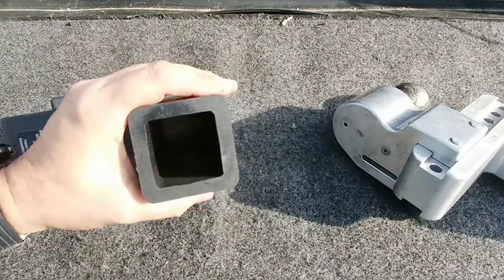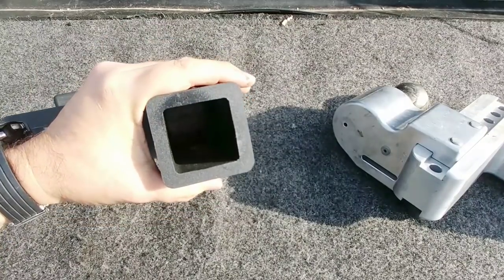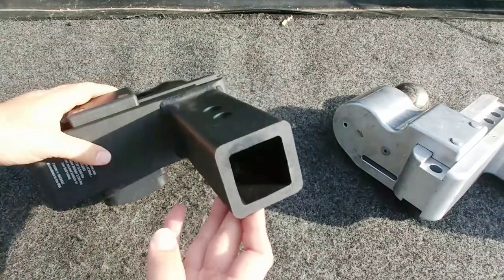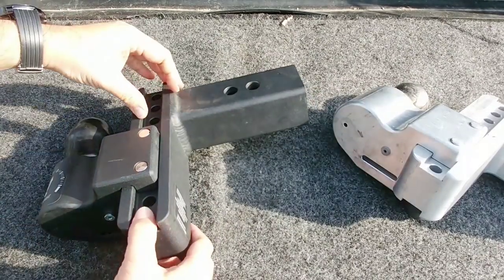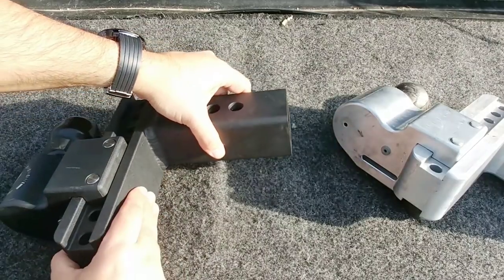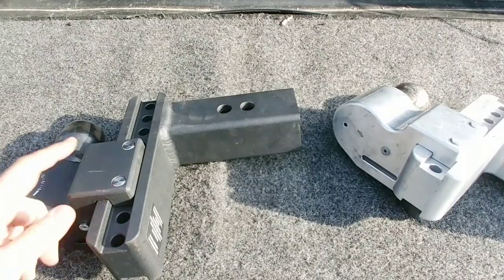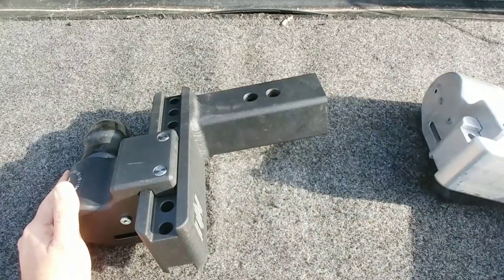One thing that's really interesting about the steel hitch is the use of much thicker steel than just about any other hitch I've seen on a pickup truck. This looks to be three-eighths inch thick steel — it is absolutely a tank. The welds are impeccable, phenomenal welds all around, and the quality is absolutely there. It's just very heavy, and that's the thing you have to keep in mind with a hitch like this.